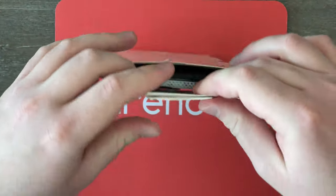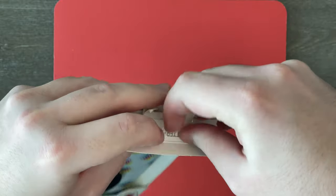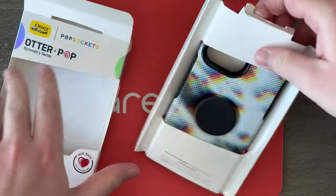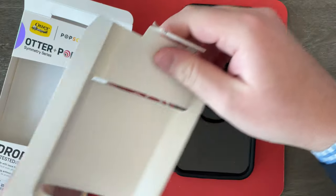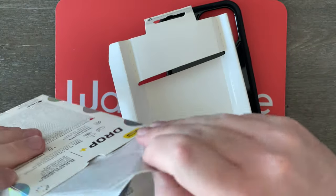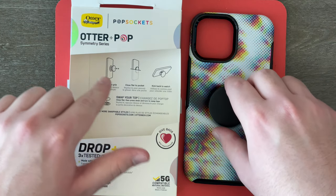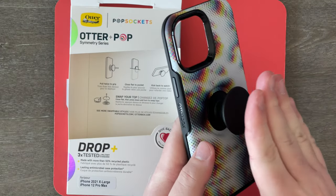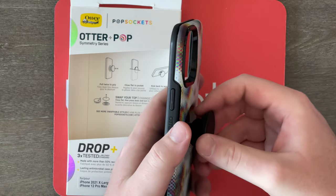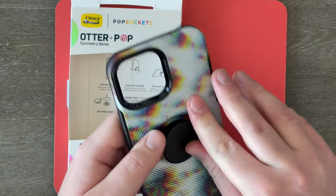To get this out of the box, we can just push this little part right here through, and now we can pull it out nice and easy. Here is the actual case — let's just slide this out right here. And we have some paperwork as well. Over here inside the box, it talks about how you can use the pop grip on the back: you can pull it to grip, you can close it flat if you want to put it in your pocket, and you can also use it as a kickstand to watch videos on your phone. And it also talks about how you can swap out the designs.